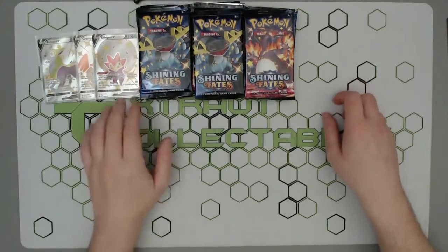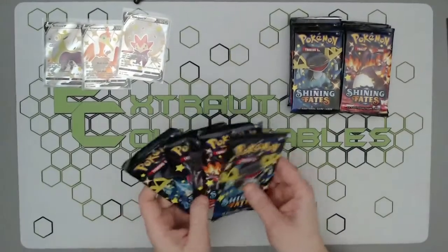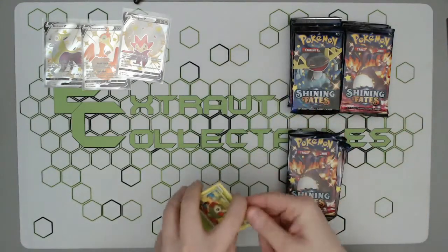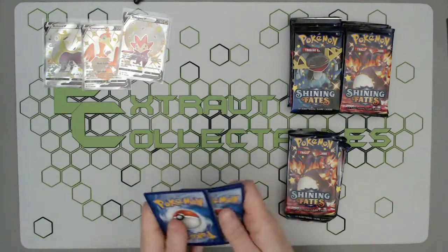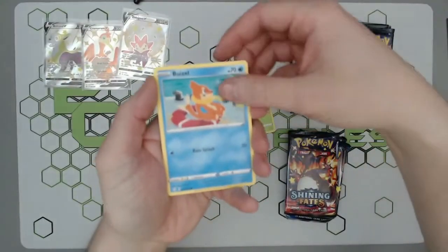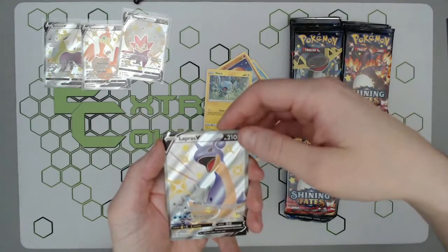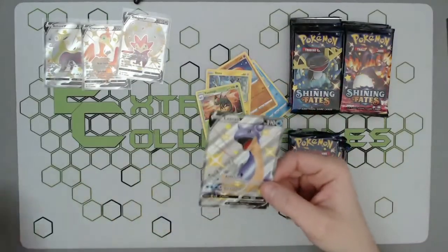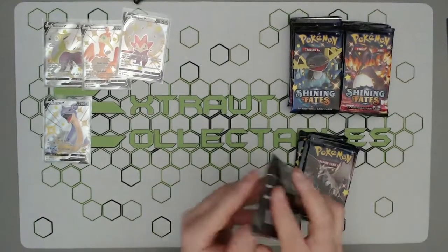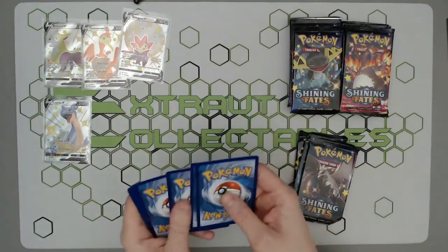We've got all the packs out with our three lovely promos up top. Let's start off with the Boltund ones and get right into this — it feels good to be opening some more packs. Oh — can we get a reverse? A Lapras V! And a big full art shiny Lapras V — beautiful stuff, absolutely beautiful. First pull off the packs and we're one for one, doing extremely well so far.